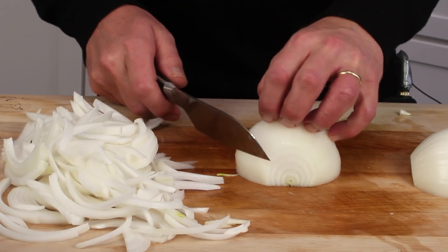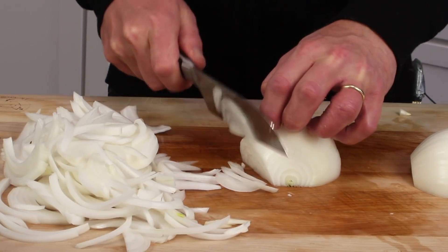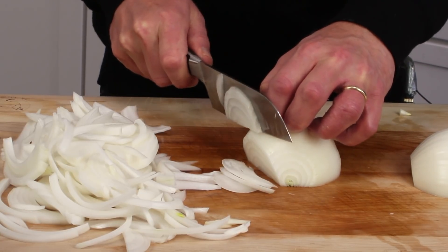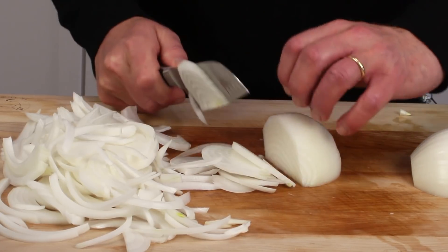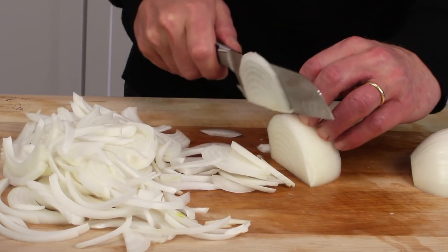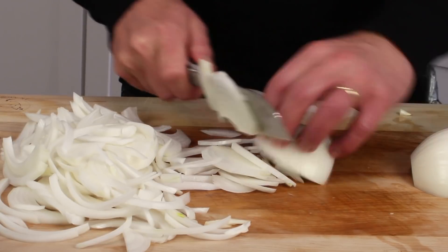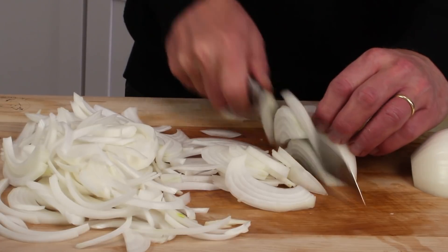Now use a sharp knife to cut the onion into lengthwise strips about one-eighth inch thick. And be sure to turn your fingers in like this — that way you won't have any accidents. We don't want any fingers in our caramelized onions.